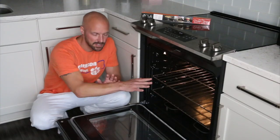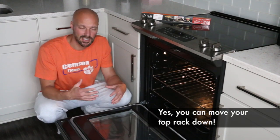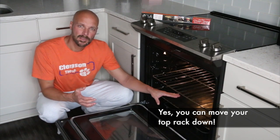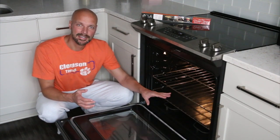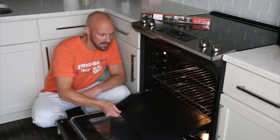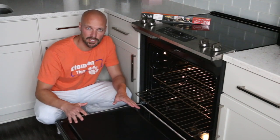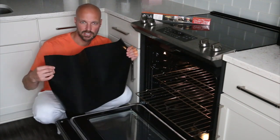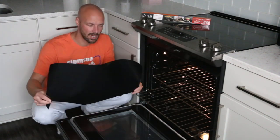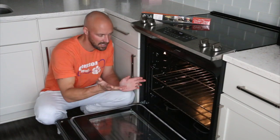It goes from edge to edge — it fits perfectly. When you push it in and you're cooking on your top rack, anything that floods over or comes off your pizza gets caught before it goes to the bottom of your oven, so it helps keep your oven clean. Then when things cool off you pull this out, wipe it down, clean it — it's dishwasher safe — and right back in it goes. Super easy to clean.